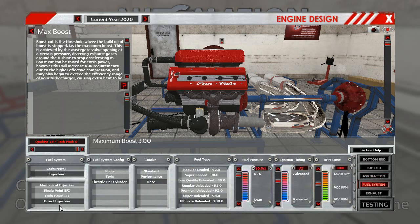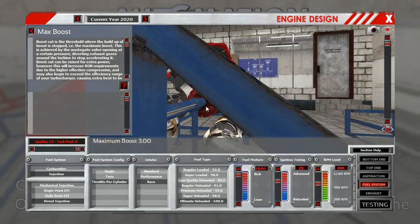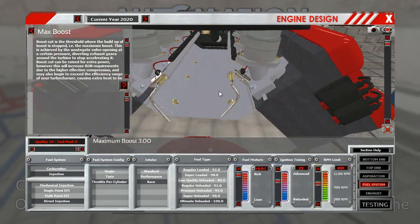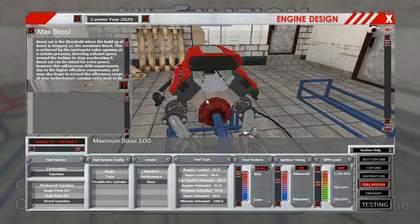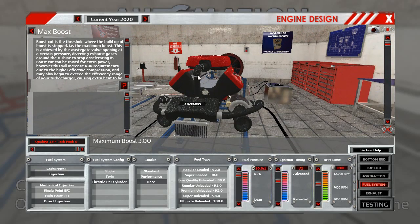Fuel system: direct injection. It's got a race intake up here. Running at 99.9 — it's running a few meters of 10 so this is really rich. I'm going to alter this later because if you drop it down to 72 you get a thousand kilometers out of it, but the octane goes up as a result. It's got 8,300 revs — that's one before the break point.